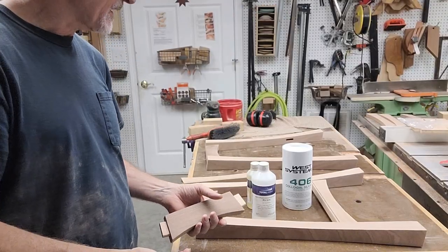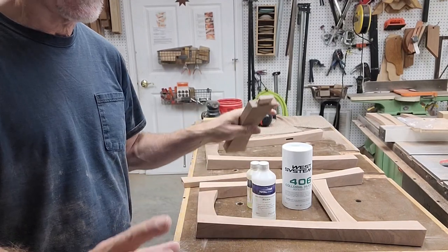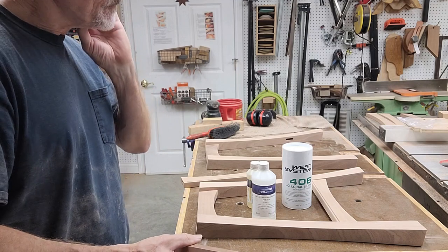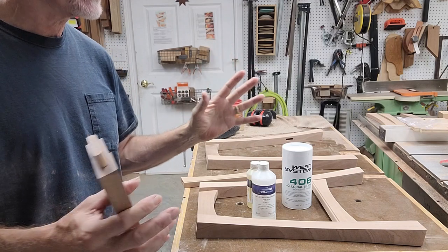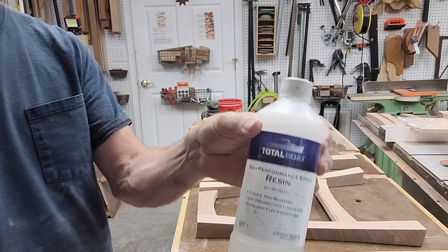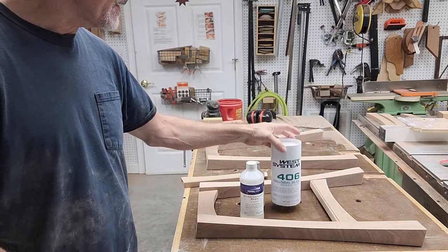We're getting ready to do assembly and first I want to talk about the glue I'm going to use. Obviously you could do this entire assembly with good old standard PVA wood glue - that would work. Usually I use different things, particularly as I get into more complex assemblies. I like to have time and I don't like rushing around. What I'm going to use in this case is epoxy resin - a standard two-part epoxy - and I'll be using a thickener with it.